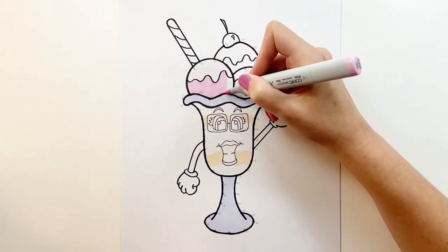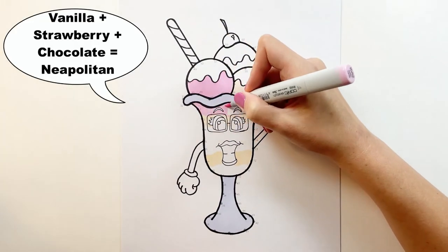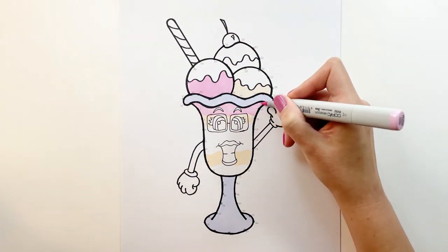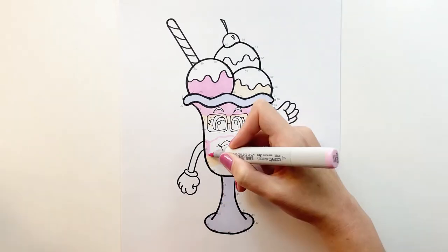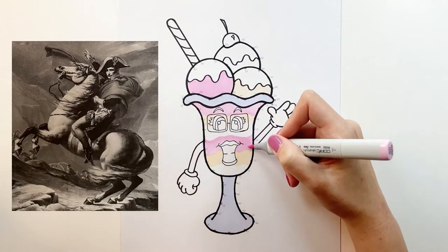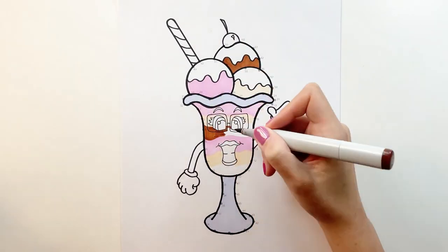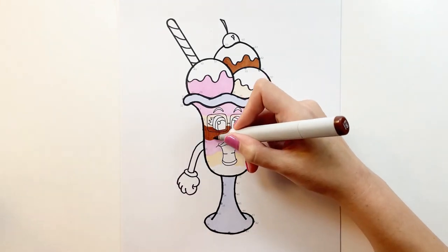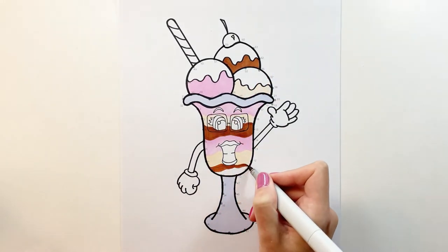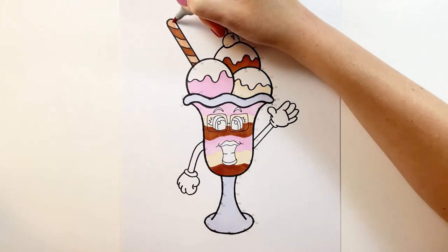I remember when I was a kid I didn't know the ice cream was called Neapolitan — I actually thought it was called Napoleon, you know, the French military leader in the early 1800s. Did anybody else make that mistake too? Leave a comment down below. I want my ice cream sundae to be a little bit more interesting, so instead of an opaque cup I'm going to make it a glass and show the layers of ice cream behind the face.